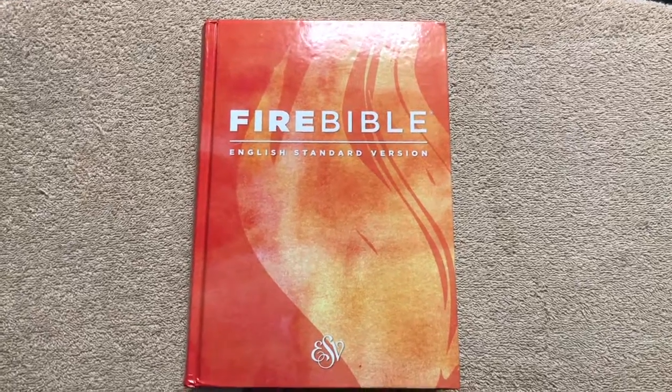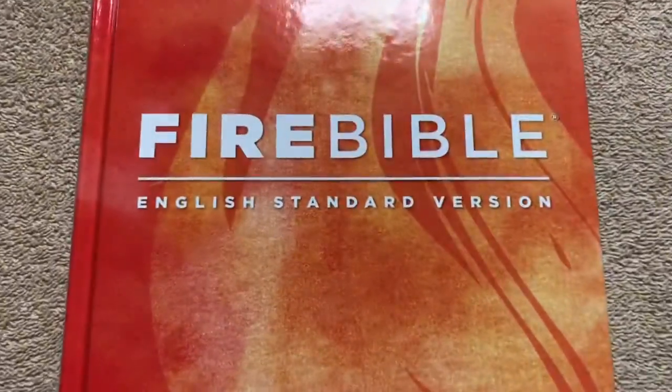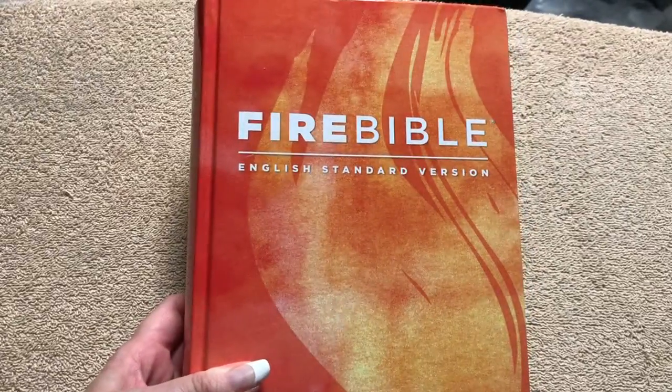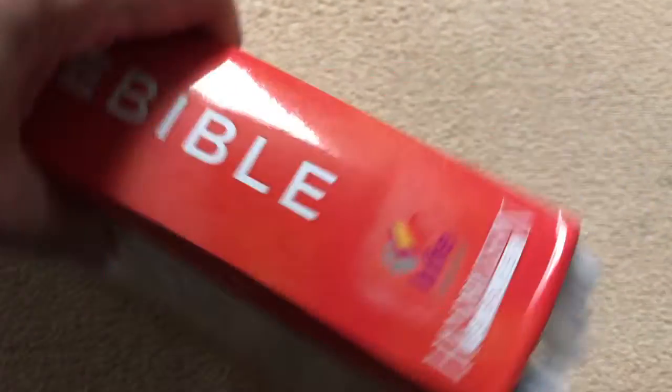Hi everybody, so today I'm going to do a review of the Fire Bible in the English Standard Version. As you can see, this one is the hardcover. It's got the red, orange, and yellow with the white on it. Good looking Bible — I like the way that they did that. Got a nice spine. This one is done by Hendrickson Bibles.